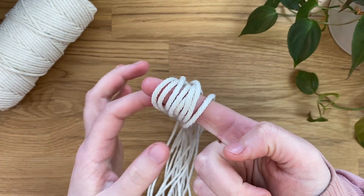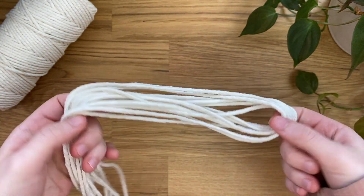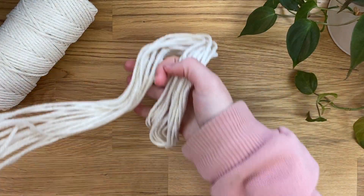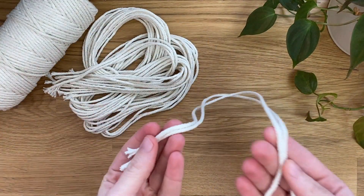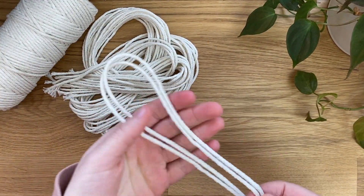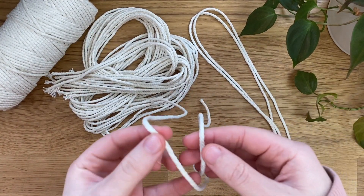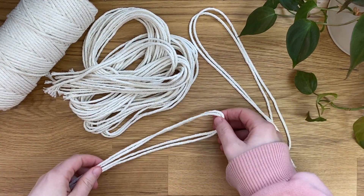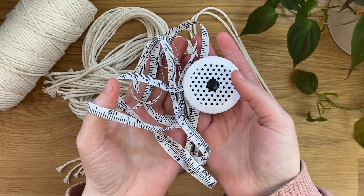Here I've got my 8 lots of 220cm lengths of cord, and I'm using 3mm Platinum Cramay cord which is my favourite — I'll have it linked down in the description. I have my 1 lot of 100cm cord, 2 lots of 50cm cords, scissors, and lastly my tape measure.